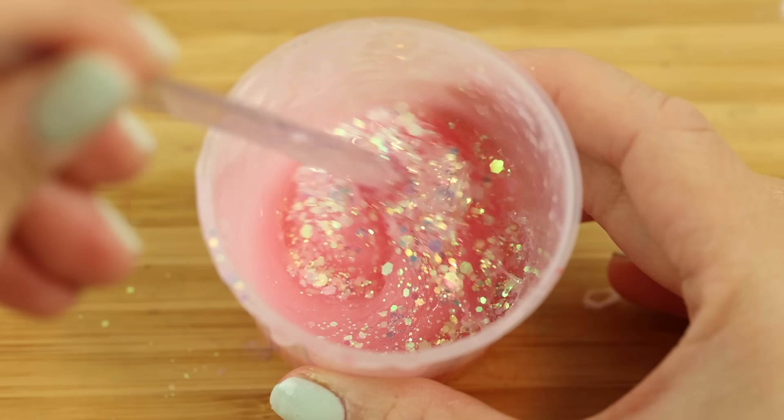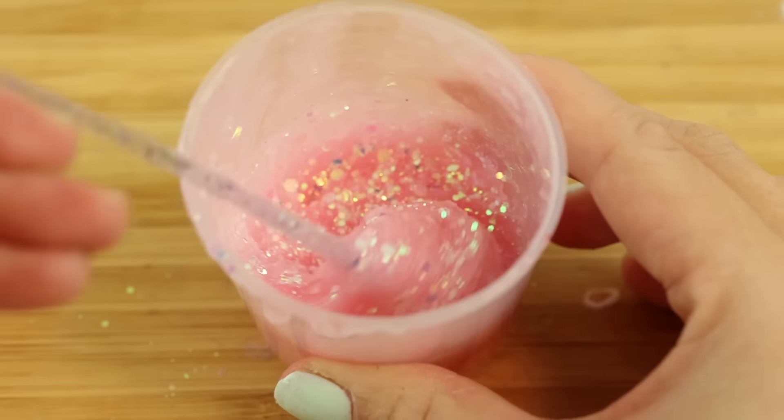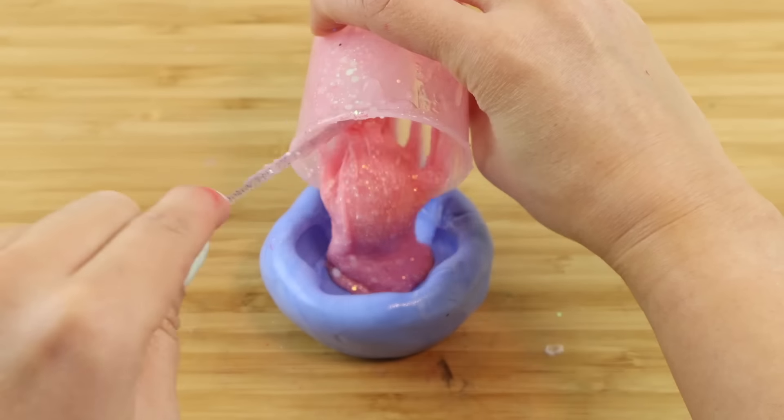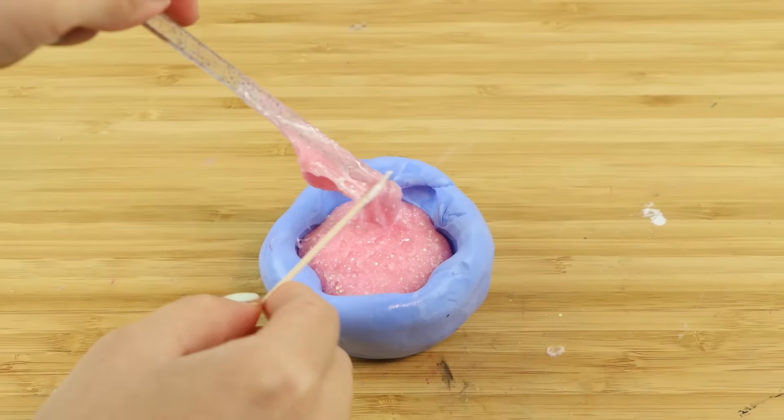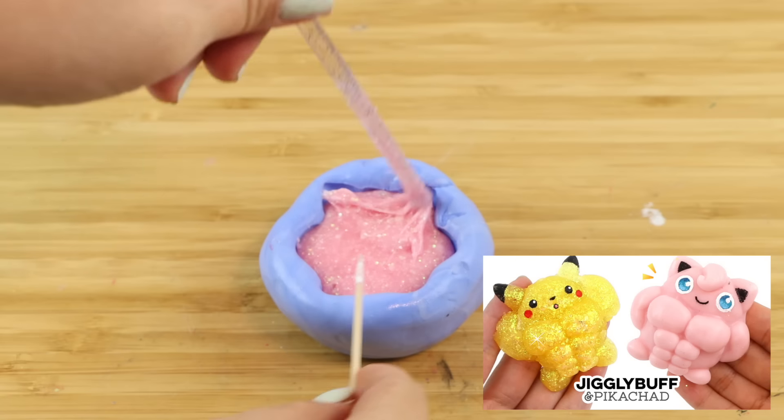For the second batch I'm adding some glitter just to change the look a bit. I really hate wasting a single drop of squishy polymer so I'm going to pour the excess into another mold. The pink reminds me a bit of Jigglypuff so I think it's time to use that one again.